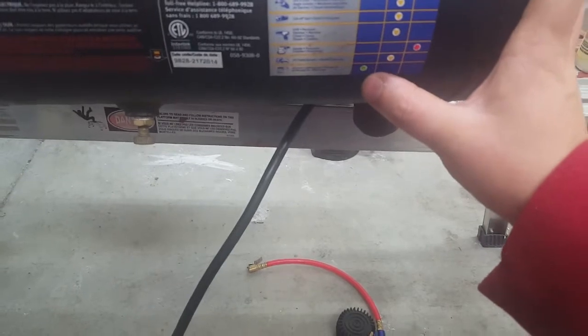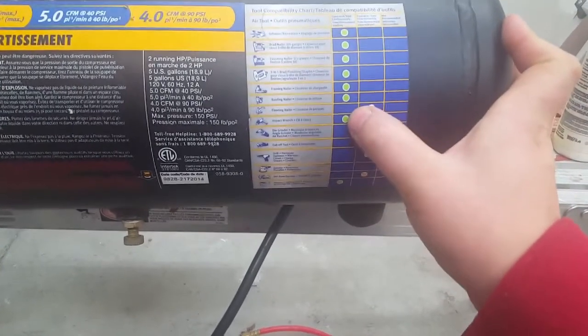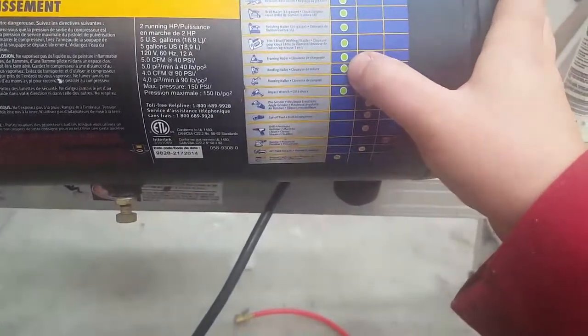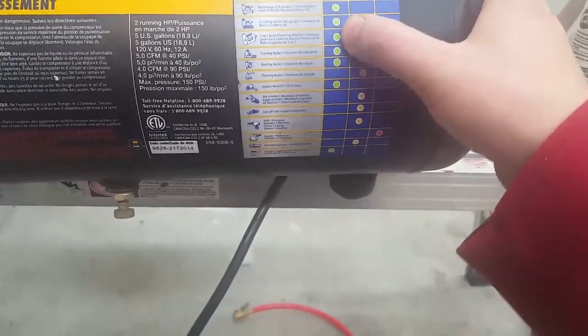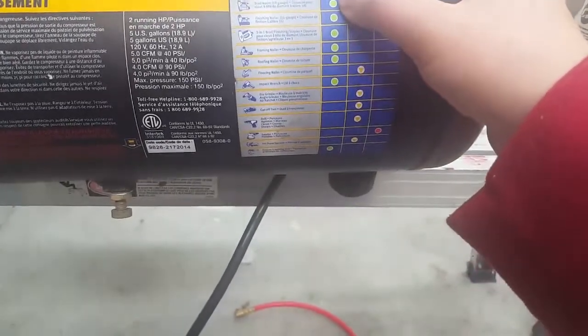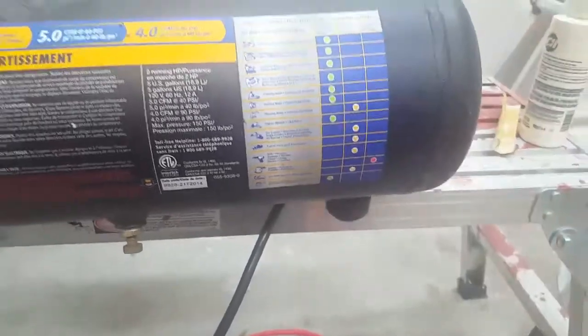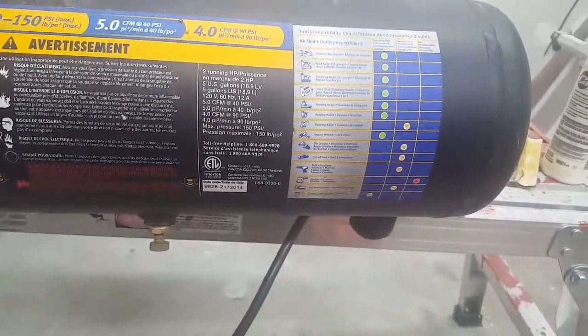It gets a green light for grease and caulking guns, impact wrench, roofing nailer, framing nailer, 3-in-1 brad nailer, finishing nailer, 18-gauge brad nailer, and inflation. So this compressor is probably geared more towards using a nail gun.